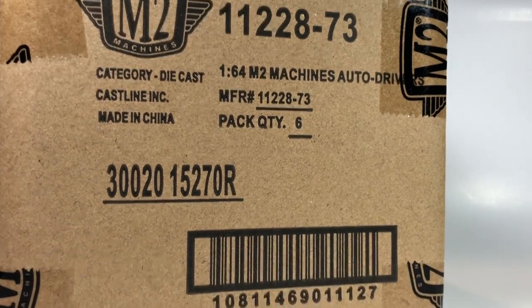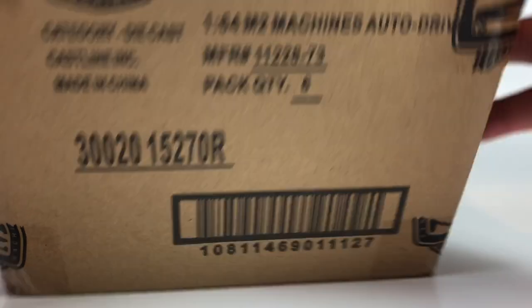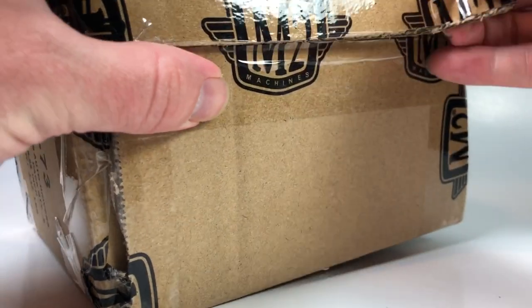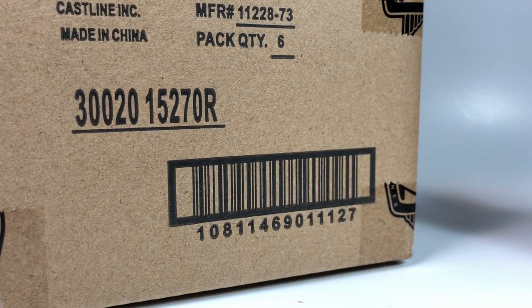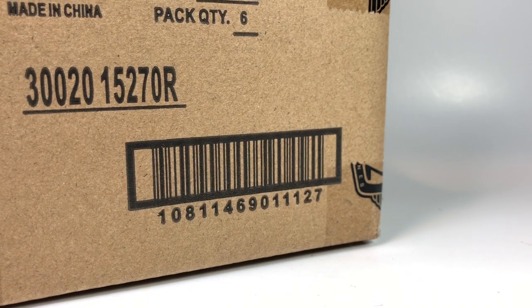Let's go ahead and get into this case of six cars — M2 Drivers Release 73. From what I can tell it is a sealed unit, so we might get a chase, we could get lucky. I honestly don't know what's in here. I don't really collect M2 very much, it's just one of the brands I don't collect much, but I will say that the M2 Drivers series is definitely a good one.